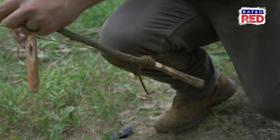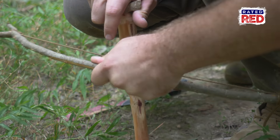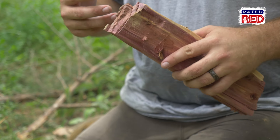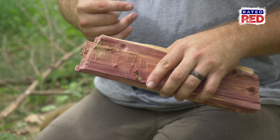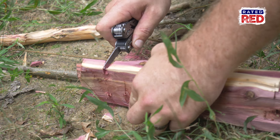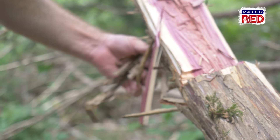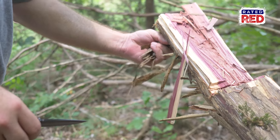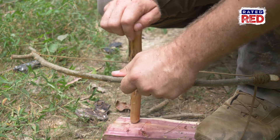Now that we have all our components, we're going to use our knife and create a divot in our fireboard about an inch from the outside edge. Once we have that divot, we're going to take our bow and drill, put the drill against it with the round end on top, and start drilling this down — we don't want to go too far, just get it seated. Then we'll use the saw on our multi-tool to cut out a little area for the ashes to fall down underneath the fireboard.